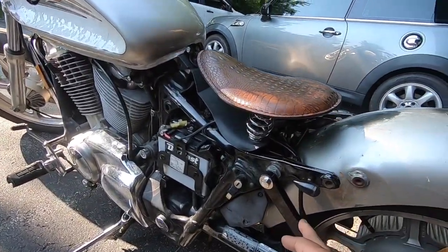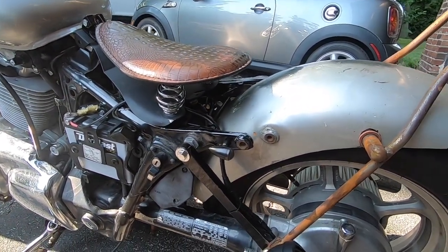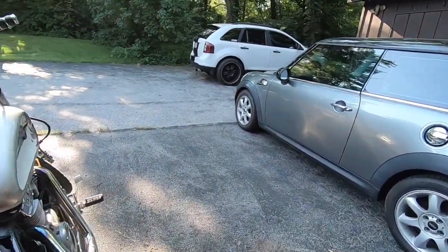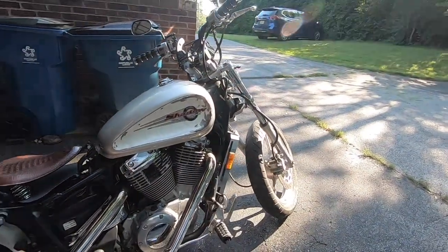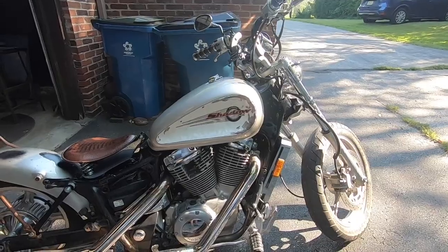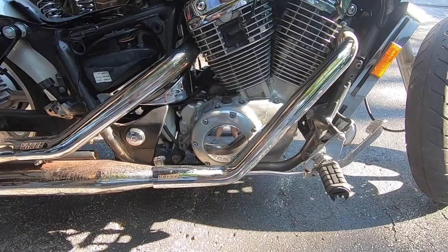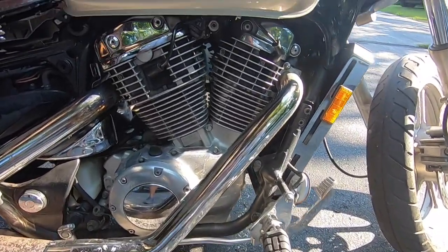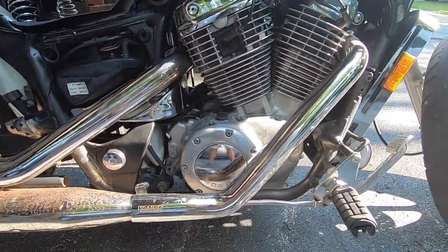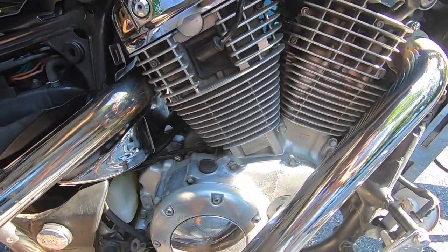I went ahead and hard-tailed it with some struts I got off Amazon or eBay — either way, hard-tailed. There are the Vance and Hines pipes. I'm going to take these off because, while I like them, they're just not tuned for this bike and I don't feel like retuning. I had to rebuild the carb and get a whole new jet kit, but I'm just not feeling the pipes as much as before when it was stock.